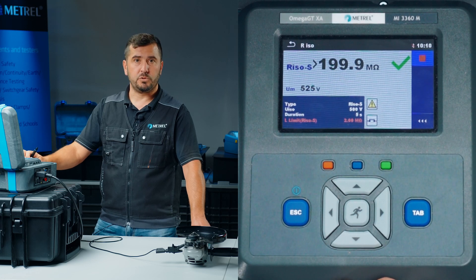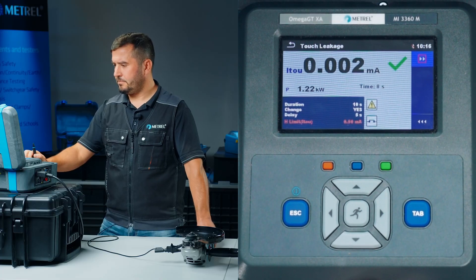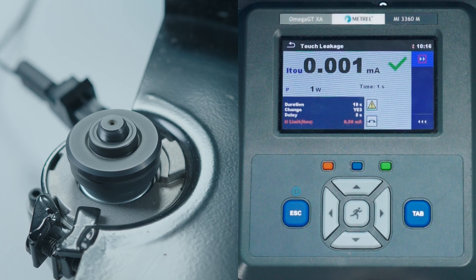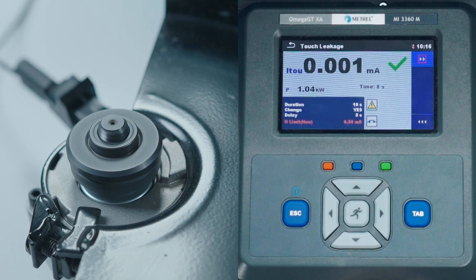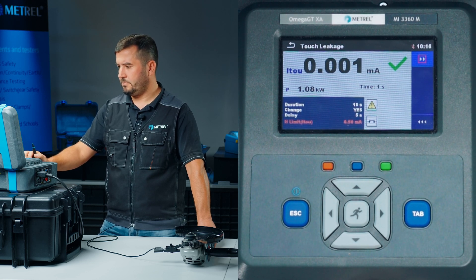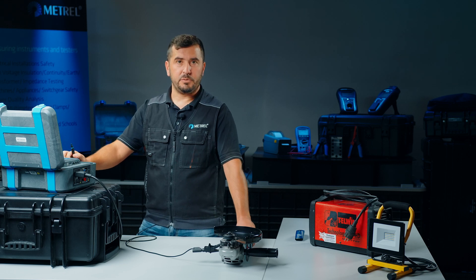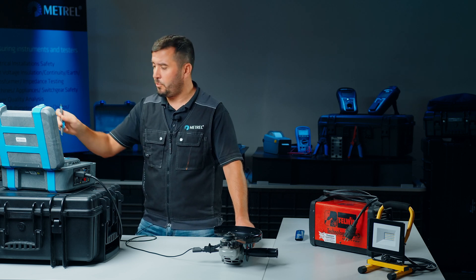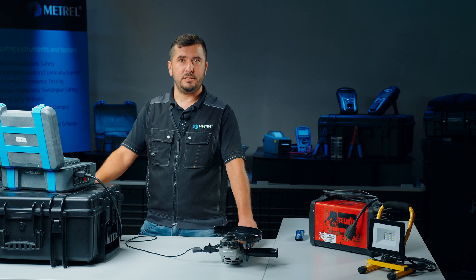After the insulation resistance test is finished, we proceed with the touch leakage test. Our electrical examination of the grinder is now finished and we can confirm that it was operating properly. All we have to do now is to save the results in the memory structure.